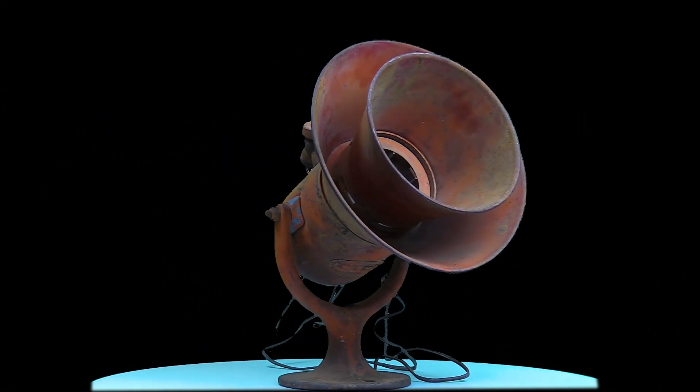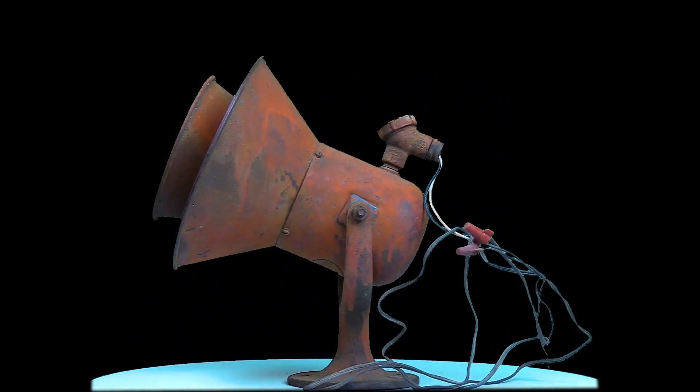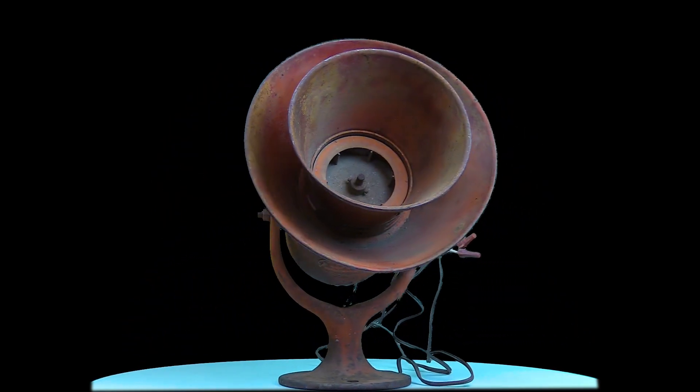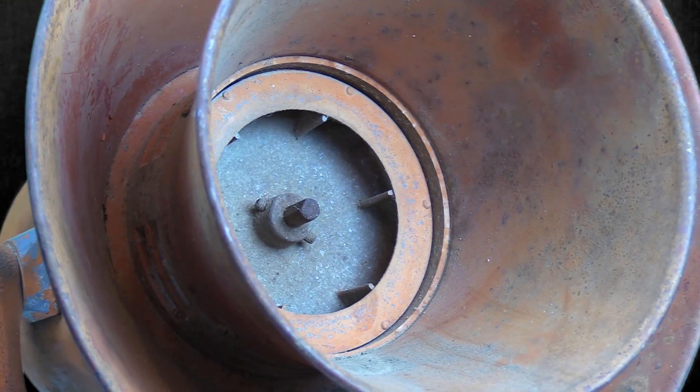Hey everyone, Chris with Zero Two Lasers here and I got a fun project today. It's this old World War Two air raid siren and man this thing is cool — it just looks like a 1960s robot ray gun. We're gonna take a look at the corrosion, rust, and paint that we need to get off of it, and we're gonna use our Zero Two laser restoration unit to do that.